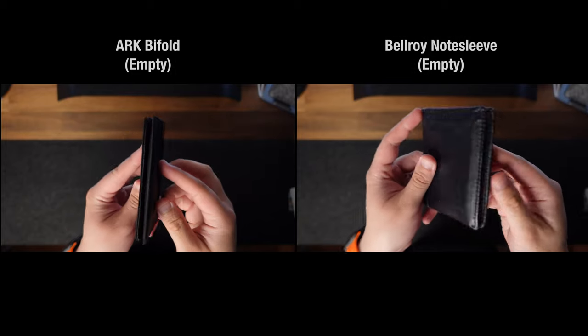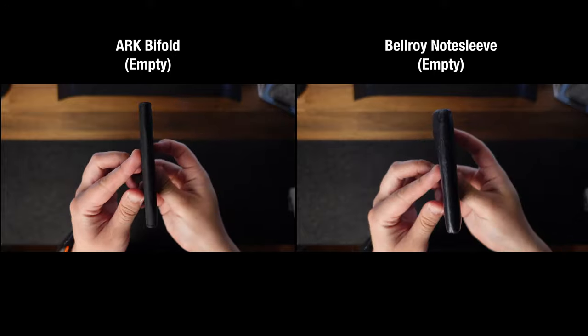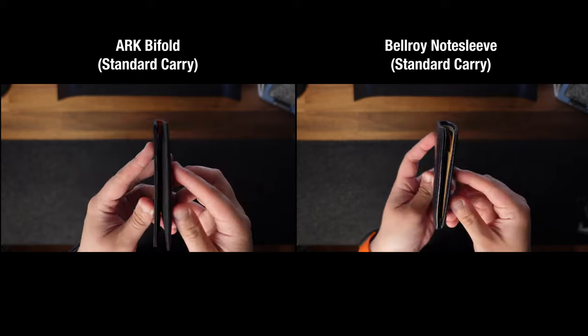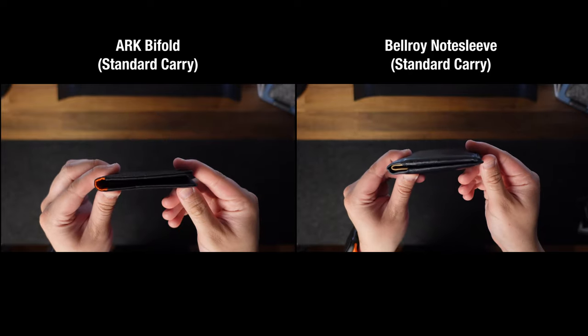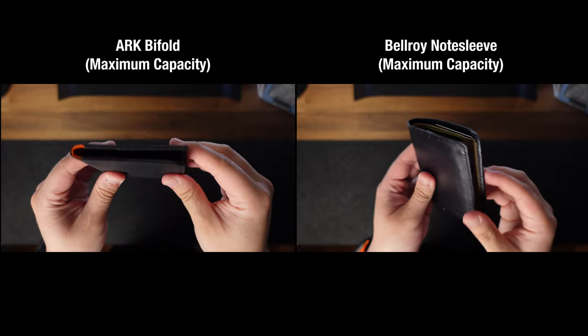Here is a side-by-side comparison to my main wallet, the Bellroy Note Sleeve. This is how the wallet looks when empty. This is how the wallet looks with my everyday carry.